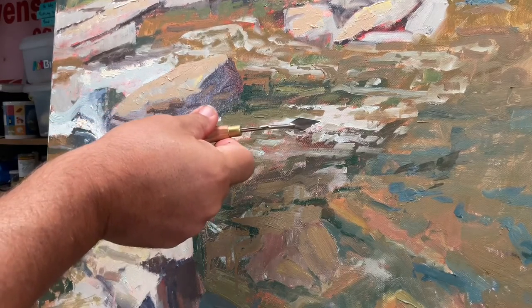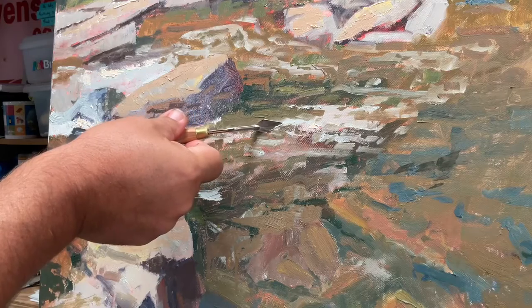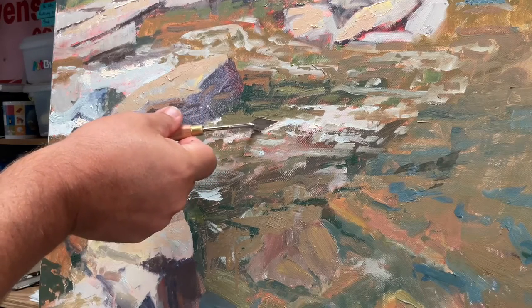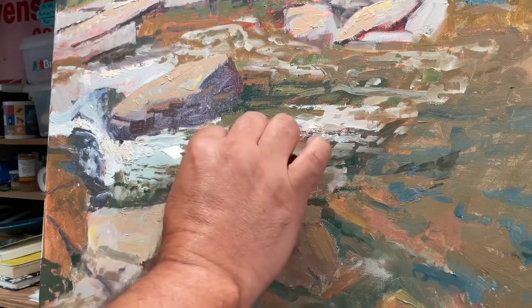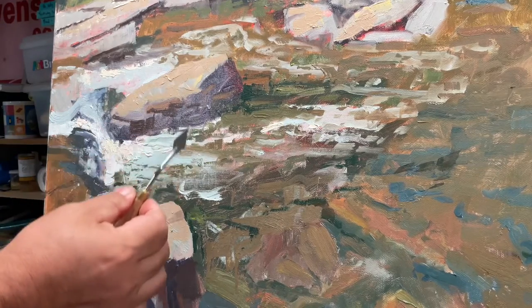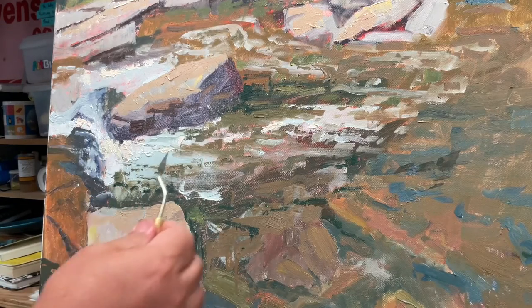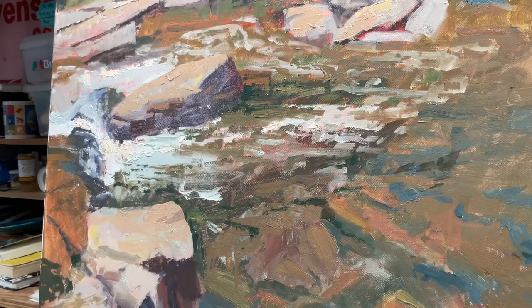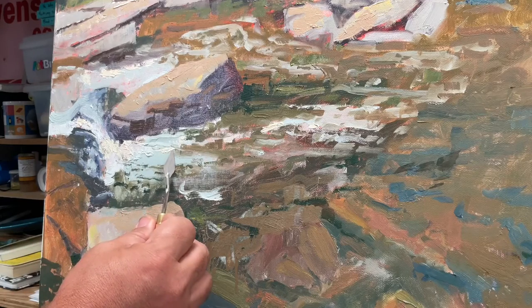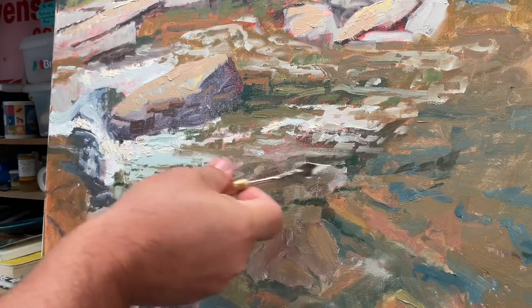Welcome everybody. Today we are going to be working on this river scene — it was coming out of the Maury River out of Lexington. I stopped to do a plein air version up on Goshen Pass about a month ago, and the scene has just been stuck in my head for several days and weeks since I did it. So I got it home and I'm working on just the final touches.